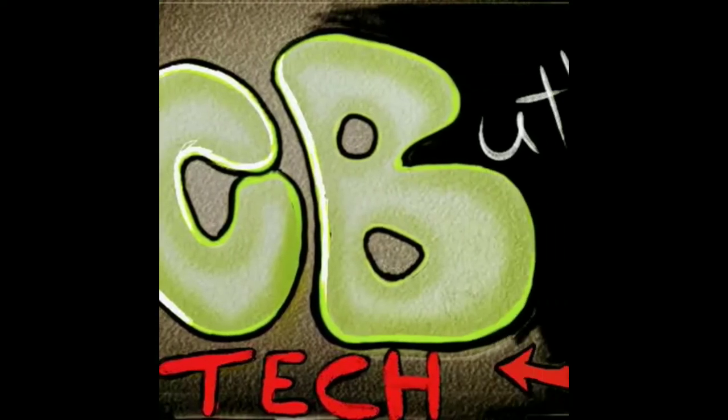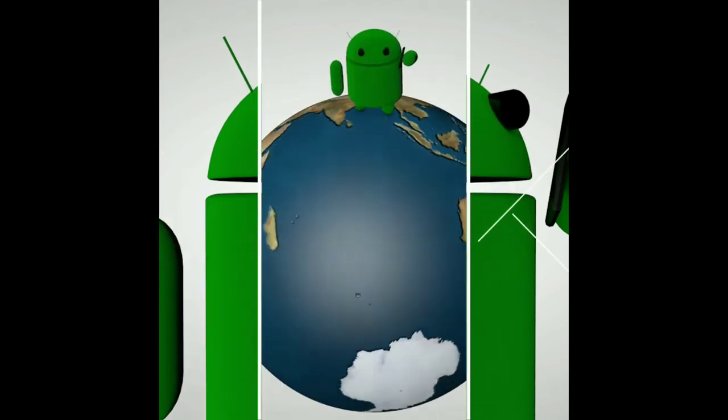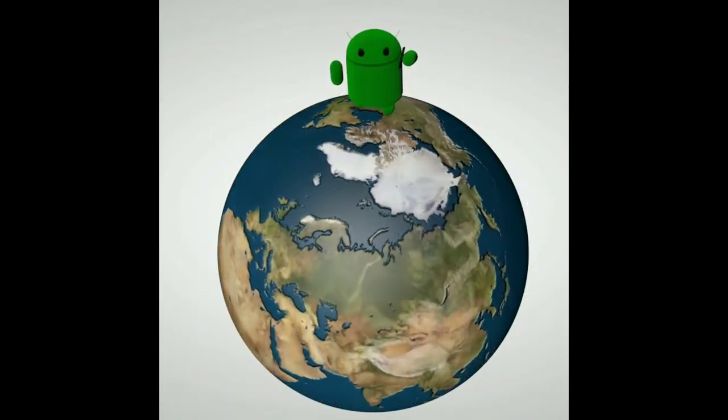If you have the Alcatel 3V, let me know in the comments, and tell me when you purchased it and where you're from. It's your boy Serrano — I'm out. Hit the like button if you found this helpful, and have a great morning, afternoon, or evening depending on where you are. Peace.